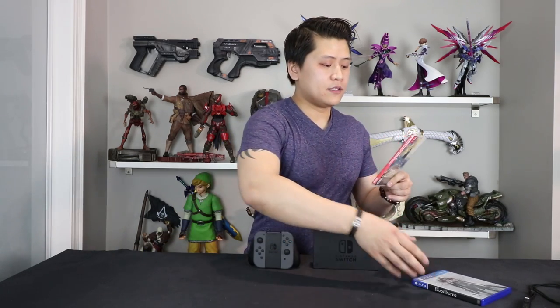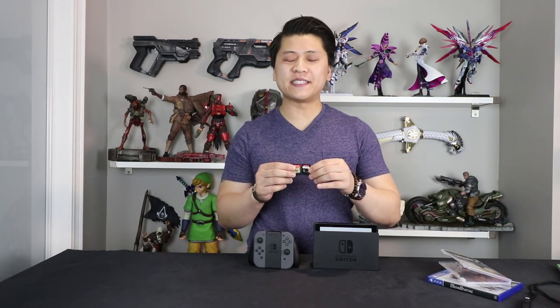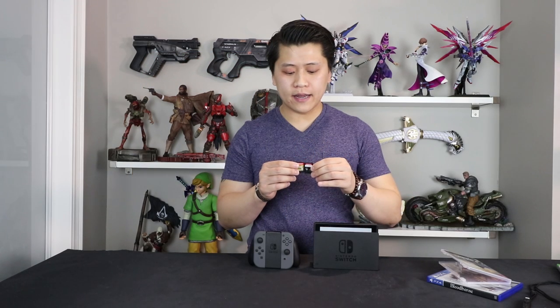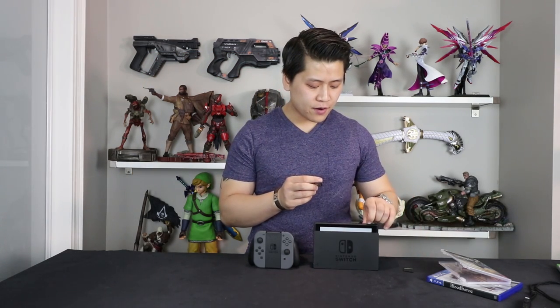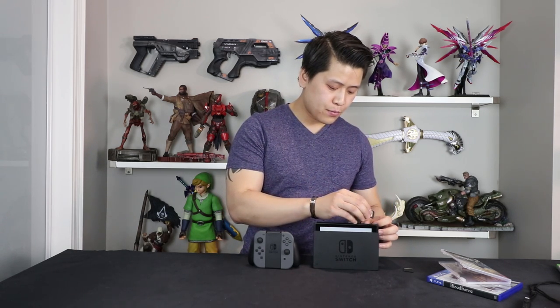So we have Breath of the Wild here. Let's open this up. The game cartridges are about the size of an SD card — I have one right here. The game cartridge is the exact same height as an SD card, but about an eighth of an inch narrower and shorter and stubby. The game card goes on top of the screen, flip it down, put it in the right way, and it snaps in.